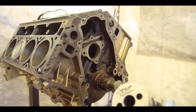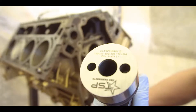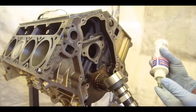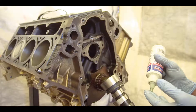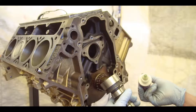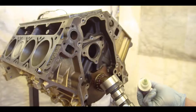The cool part about these is the laser etched engravings on here. You want to lube it so it doesn't have a dry start on first startup. Don't want to flatten any of these lobes.